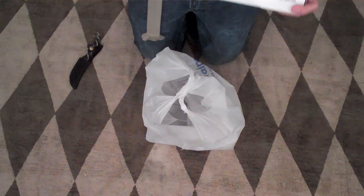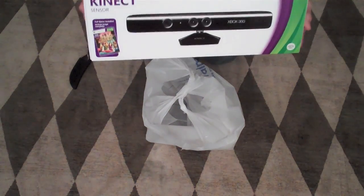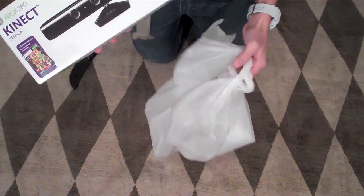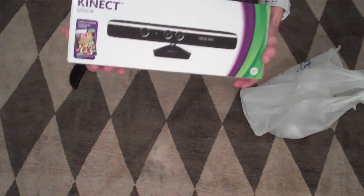Walmart had two of them, and me and one other lucky customer got our hands on them, and also some games, which I had a little surprise for you guys.